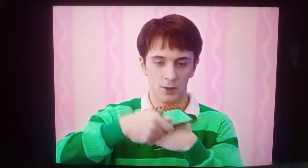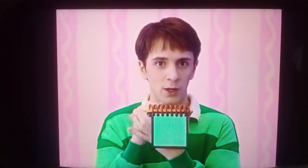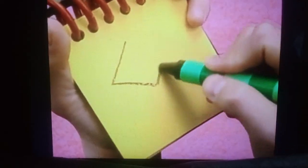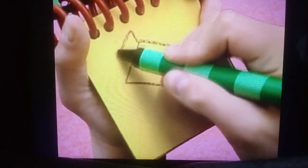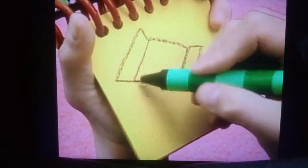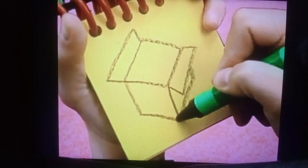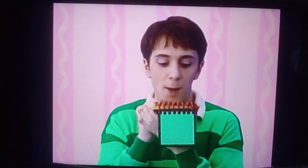Our first Blues Clue is a box. So a square, some lines to make a flap, and another flap, some lines down here, and another line — and we have a box.